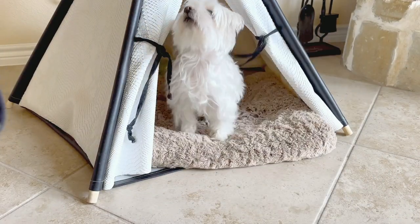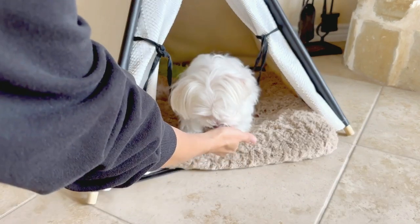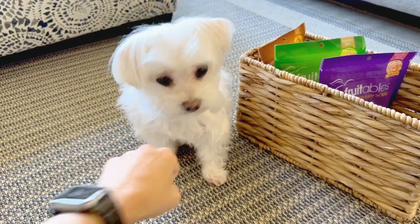So every time we take pictures, do a good potty, or even just being quiet when they hear something, we'll reward them. Fist bump!